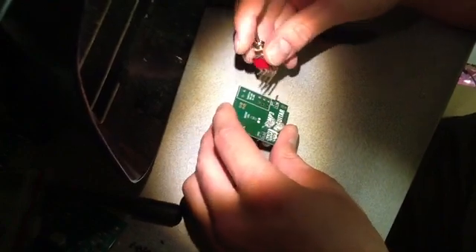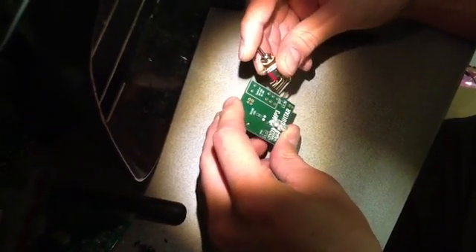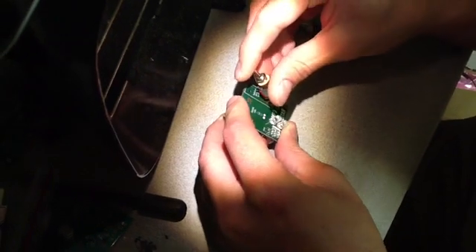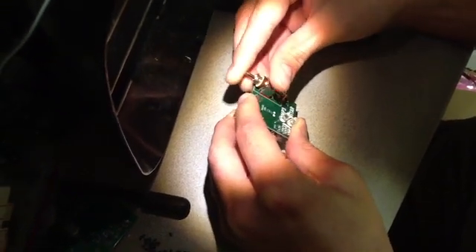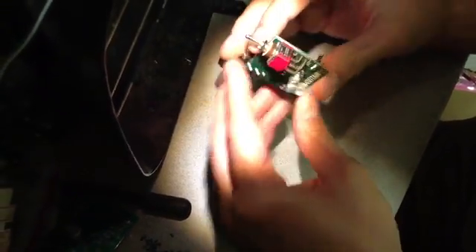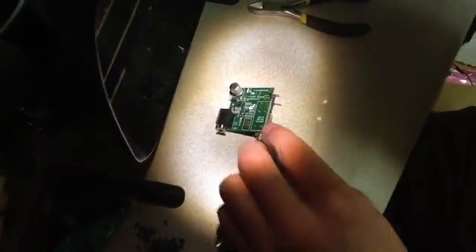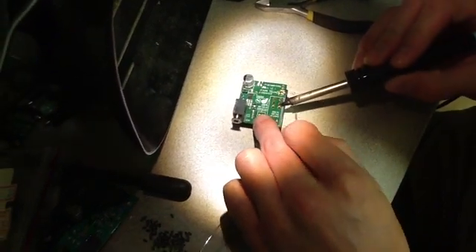Now we're going to solder the toggle switch. Put it on the side that says 'switch' for jar. You might have to bend the leads a little bit to get them to fit in the holes, but once you get it on there, make sure it's flush on the board, nice and flat, and then turn it over and complete eight solder joints.